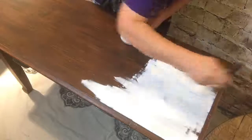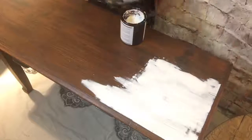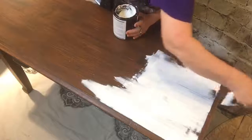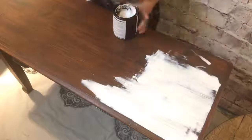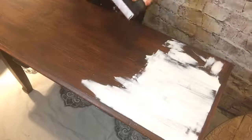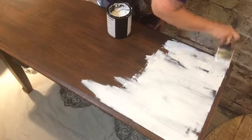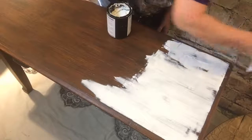It sure is nice being in here with air conditioning. Once I get those edges it won't take long to get the rest of this. There was a pretty good indention there but once I run the crock roller over it you'll never even see it.